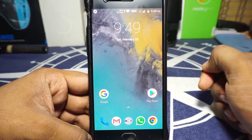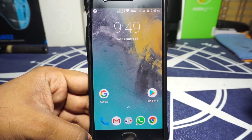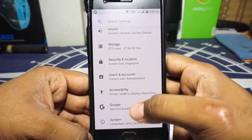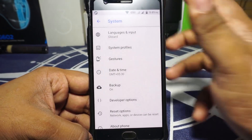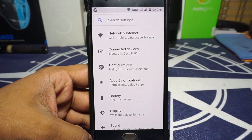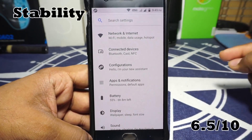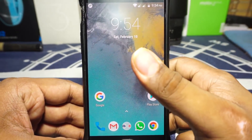For stability, as I mentioned, there are a few areas where it's stable, but there are also force close issues. For example, when I first tried to access system profiles it force closed and I had to reboot. There are a few areas where it just doesn't work as intended, but keep in mind this is a first release. I'm giving stability a 6.5 out of 10.